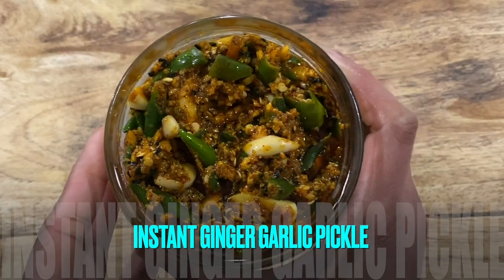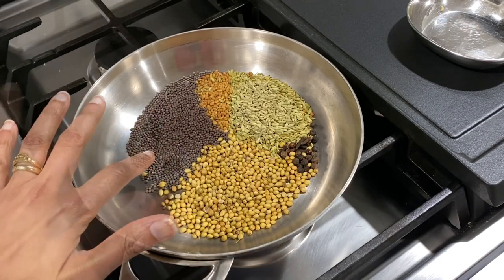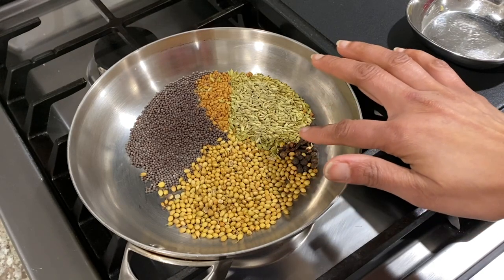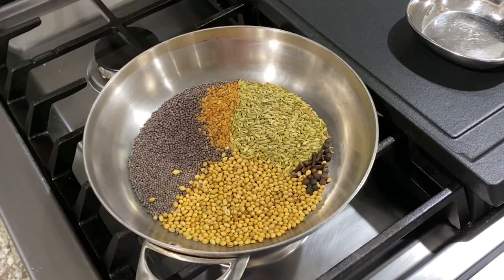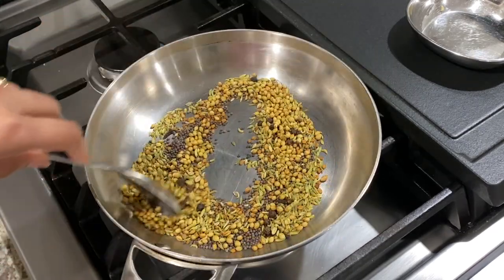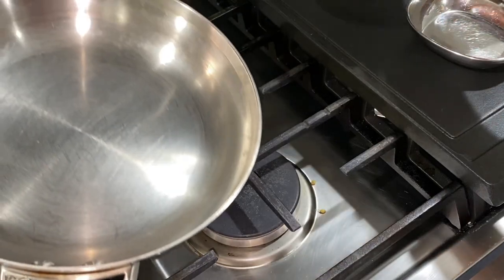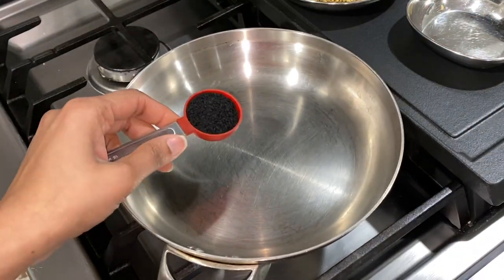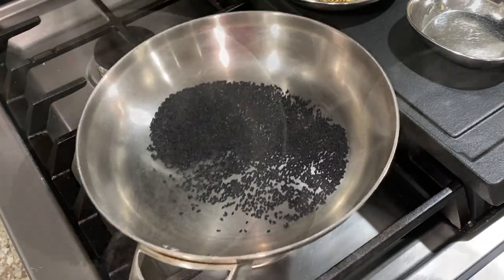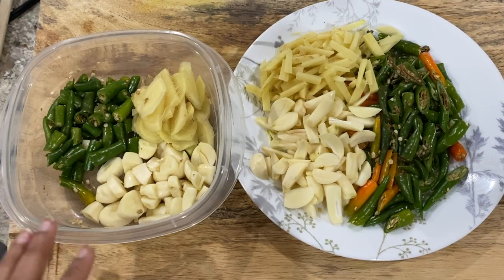Next is this instant ginger garlic green chili pickle. In the pan on low heat, I have 1 tablespoon coriander seeds, 1 tablespoon black mustard seeds, 1 teaspoon fenugreek seeds, 1 teaspoon black pepper, 1 teaspoon cloves and 1 tablespoon fennel seeds. Dry roasting these whole spices on low to medium-low heat for about 4 to 5 minutes or until they become fragrant. Turn off heat and transfer roasted spices to a plate to cool. To the same pan with heat turned off, add 1 tablespoon of nigella seeds or kalonji and move them around for about a minute or two — residual heat from the pan is sufficient to roast these tiny seeds. Transfer to a separate plate and keep aside.